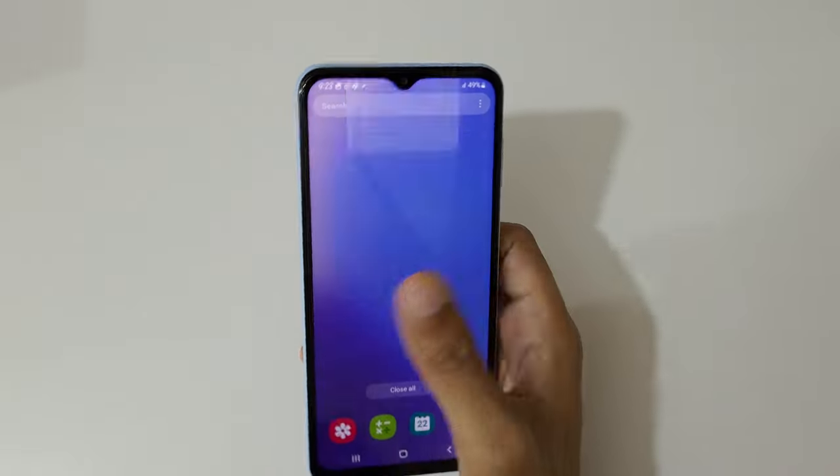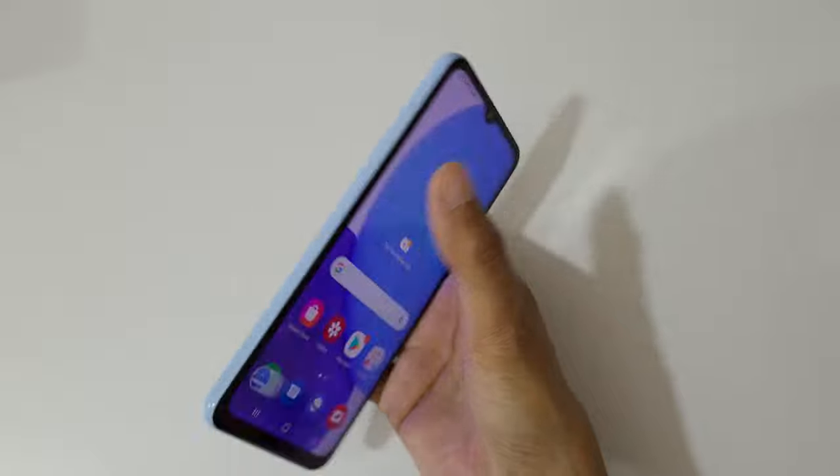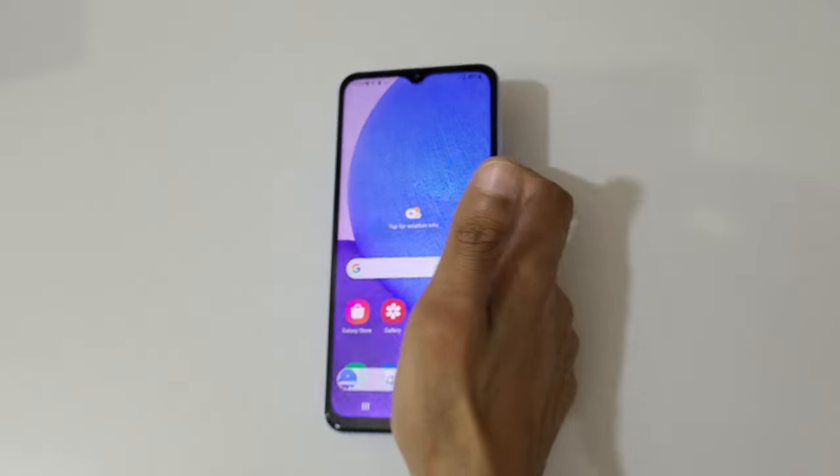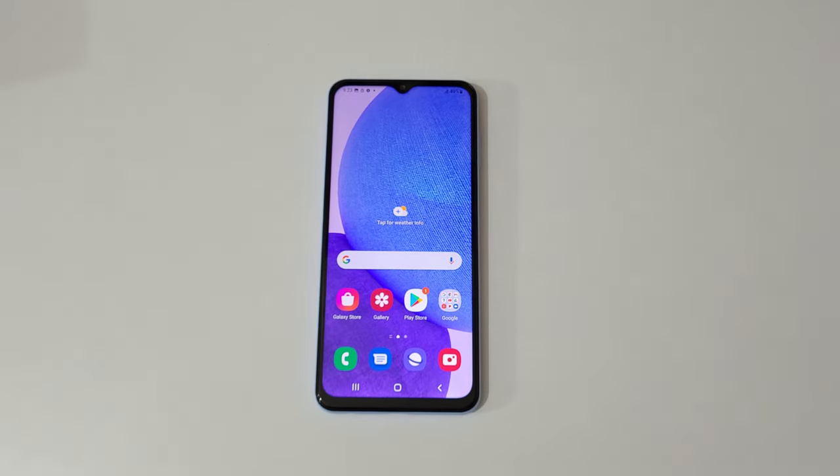That's the method to take a screenshot on the Samsung Galaxy A23 smartphone easily. Thanks for watching — if you have any questions, let me know in the comment section below. Please like, share, subscribe, and click the bell icon for the latest updates.